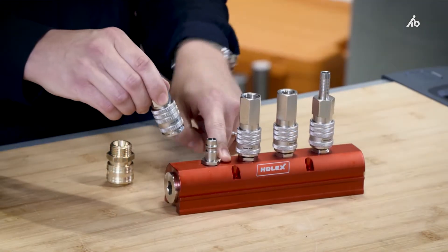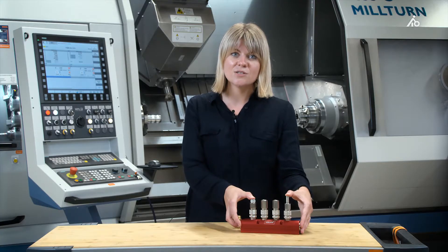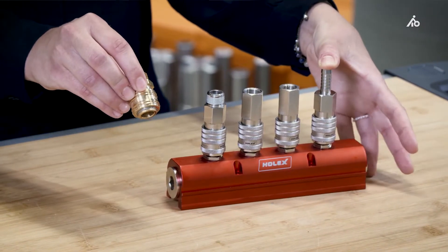In combination with the male coupling, which is also made of hardened steel, they enable a very high flow rate — up to 2,000 liters volumetric flow of air, in comparison to the standard Holex, which offers up to 1,000 liters.